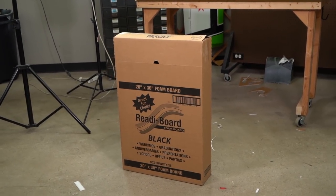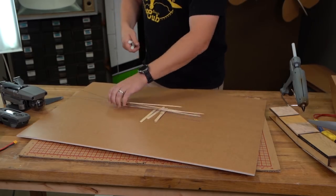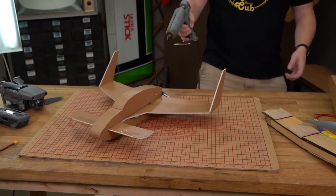One of the materials we've used from day one at Flight Test is something called Adams Ready Board, often called Dollar Tree foam board. We use it specifically because you can walk into a dollar store, pick up a one-dollar sheet of foam board, grab some barbecue skewers, paint sticks, and other miscellaneous materials all found at your local dollar store, go home, and build something that defeats the laws of gravity.